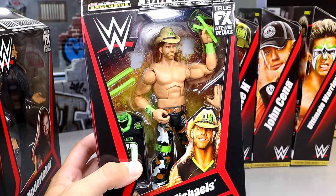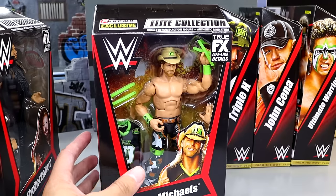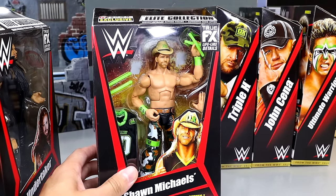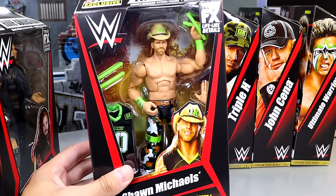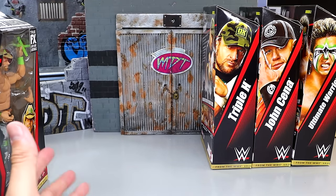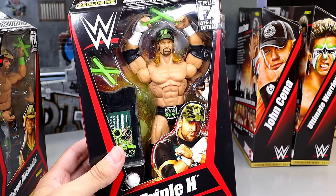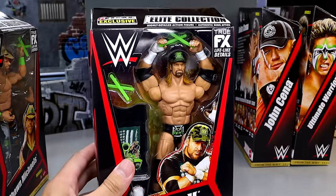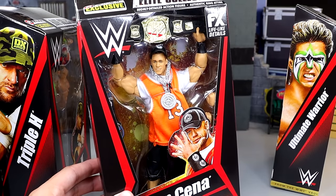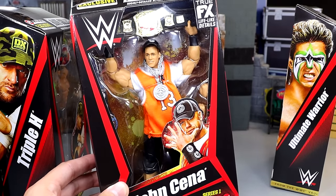Getting into the other half of the wave, we have Elite 7 Shawn Michaels — the only figure from this entire From the Vault set that I have never owned before. It's complete here with the jersey and glow sticks and everything. This one I am possibly most excited for. We also have Triple H, and then we have the goat John Cena — definitely one of my favorite Mattel figures of all time.